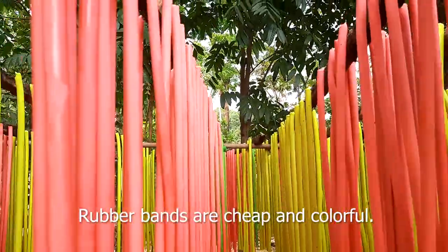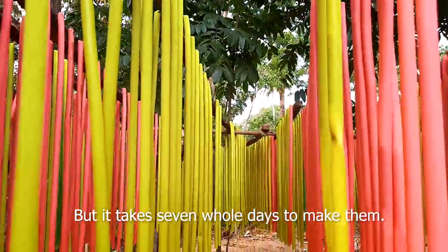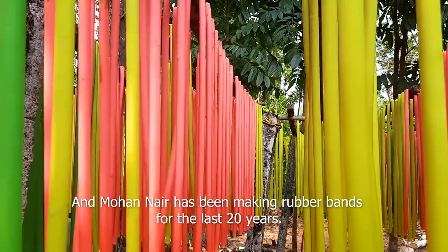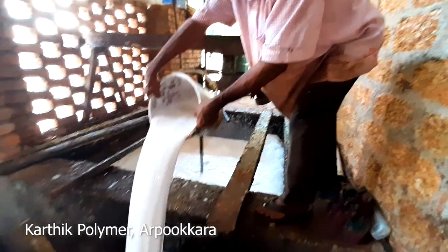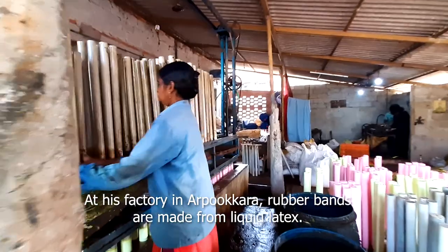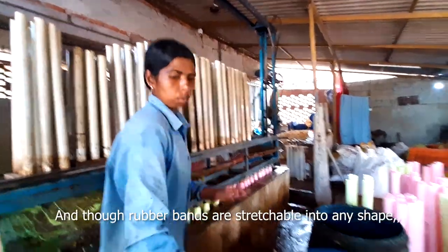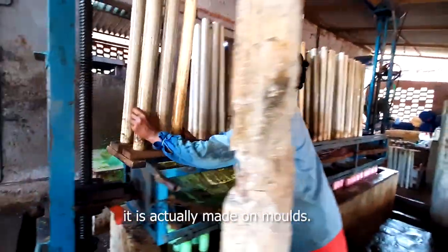Rubber bands are cheap and colourful, but it takes seven whole days to make them. Mohan Nair has been making rubber bands for the last 20 years. At his factory in Arpukara, rubber bands are made from liquid latex. Though rubber bands are stretchable into any shape, they are actually made on moulds.